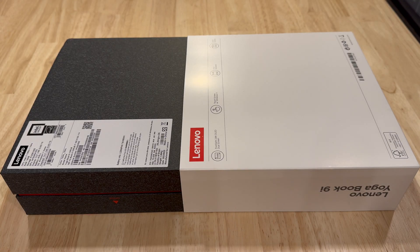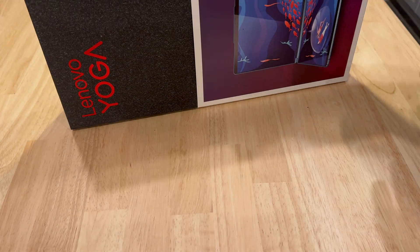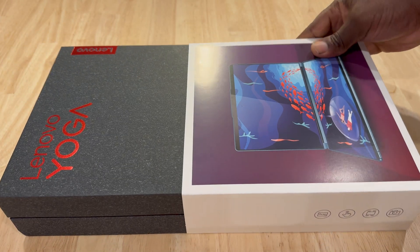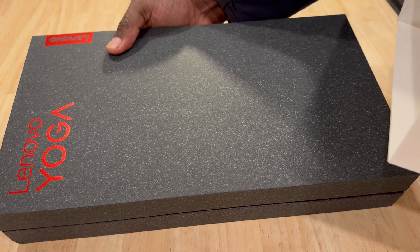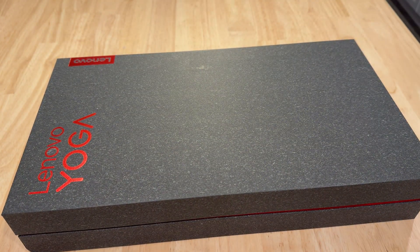All right, let's perform the unboxing and see how this plays out. It's a pretty cool box. Presentation is pretty nice, but that of course is not what we care about. Let's pull this out and put this to the side.